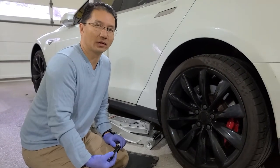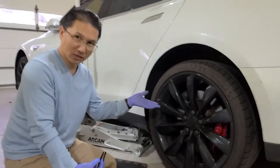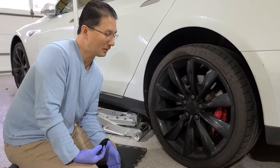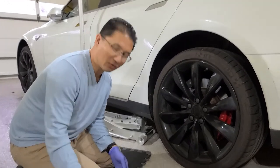Hey guys, so Eric and I are going to put the winter tires on the Tesla Model S. My videos are usually about fancy toys, and yeah the Tesla is a fancy toy, but the real fancy toy today is actually this beautiful gift that my wife bought me to help make jobs like this easier.